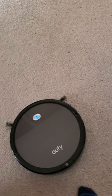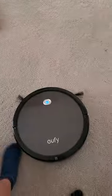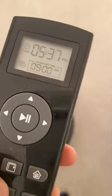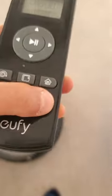I actually paused it with the remote. Now we're going to talk about the schedule. When you press it, you're going to put the schedule time. If you want it to go home, just press it and it will find itself home.